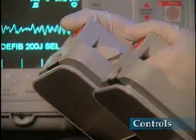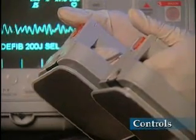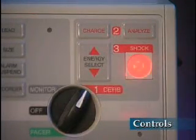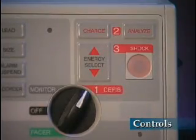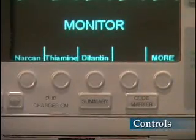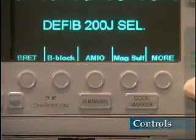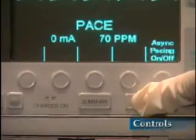Each paddle has a shock button. You must press and hold both buttons simultaneously to discharge the defibrillator when using paddles. The front panel also has a shock button that lights up when the defibrillator is charged and ready. Press this button to discharge the defibrillator when using multifunction electrode, or MFE, pads. The five soft keys are used for code marker and other functions depending on the operating mode of the device. Labels for the soft keys appear at the bottom of the display directly above each key to indicate its function when these features are used.